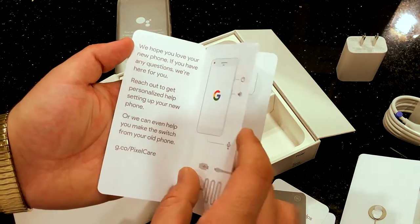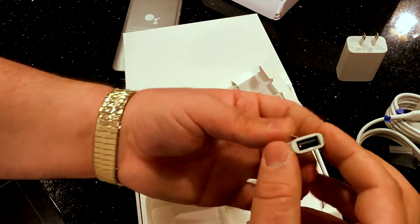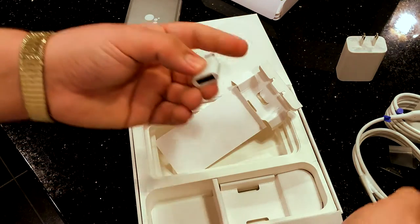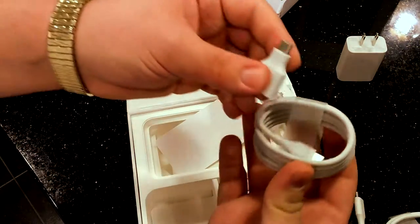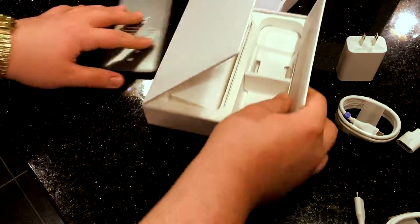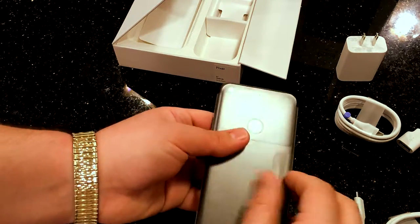There's a little booklet like 'How can I help you' and a get-started guide telling you how to plug it into the wall. You also get a USB to Type-C adapter. That's really all that's inside the box. So let's get to the main event — let's get to the phone.